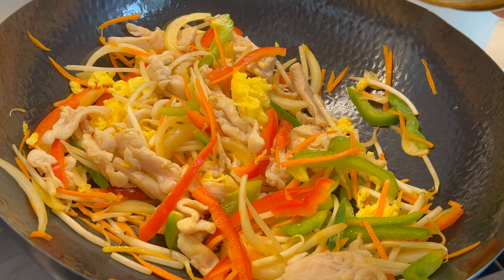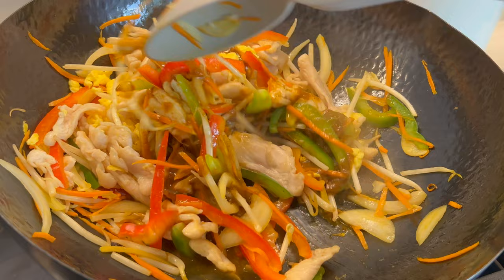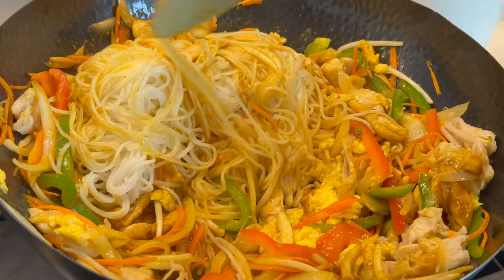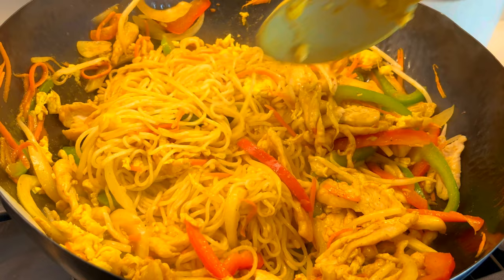Pour in the sauce, then add in the cooked noodles. Toss everything together to mix it all and make sure the noodles are covered in sauce. Before serving, add in the green onion — and it's all done.